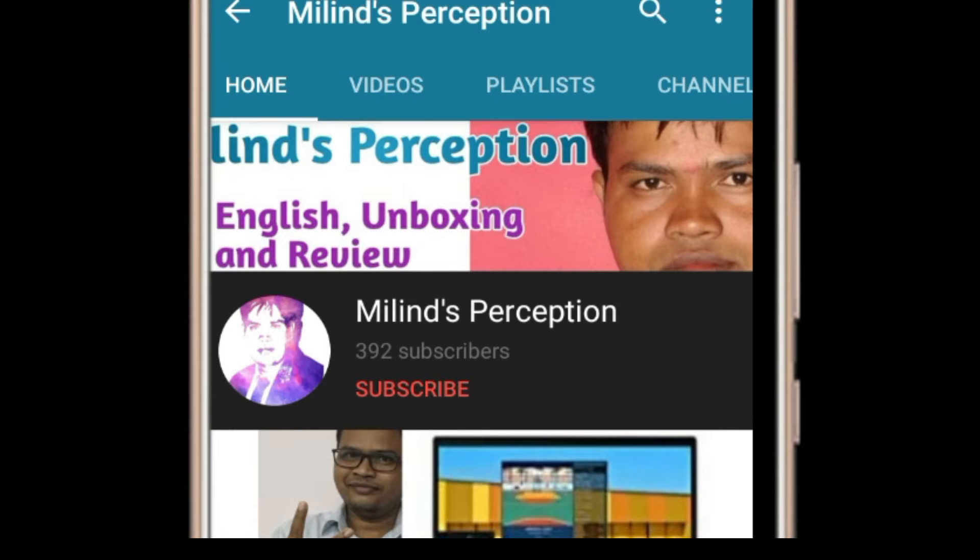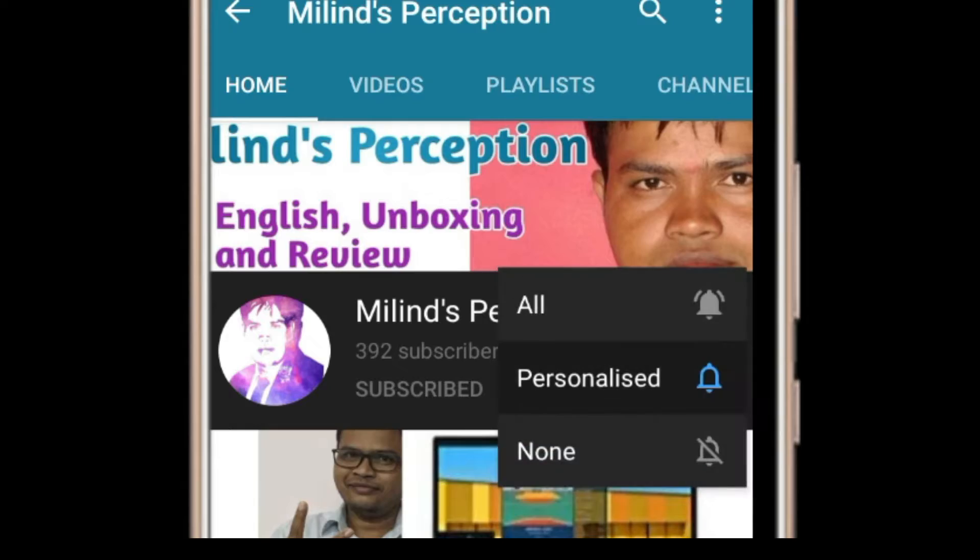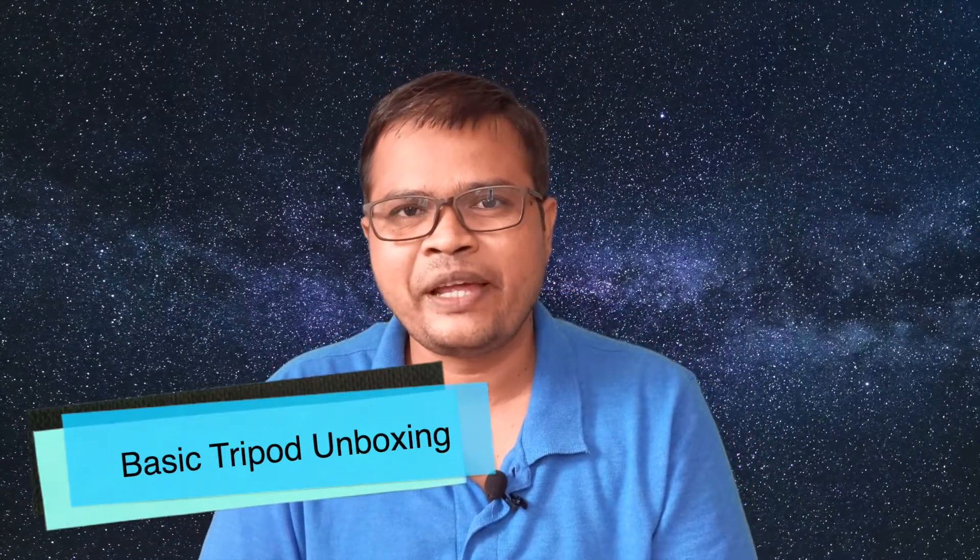Please subscribe to Melin's Perception and hit the bell icon for the latest video. Hello friends, welcome back to another video. My name is Melin and you are watching my YouTube channel Melin's Perception. In this video I am going to do an unboxing of an aluminium tripod for cameras and smartphones.